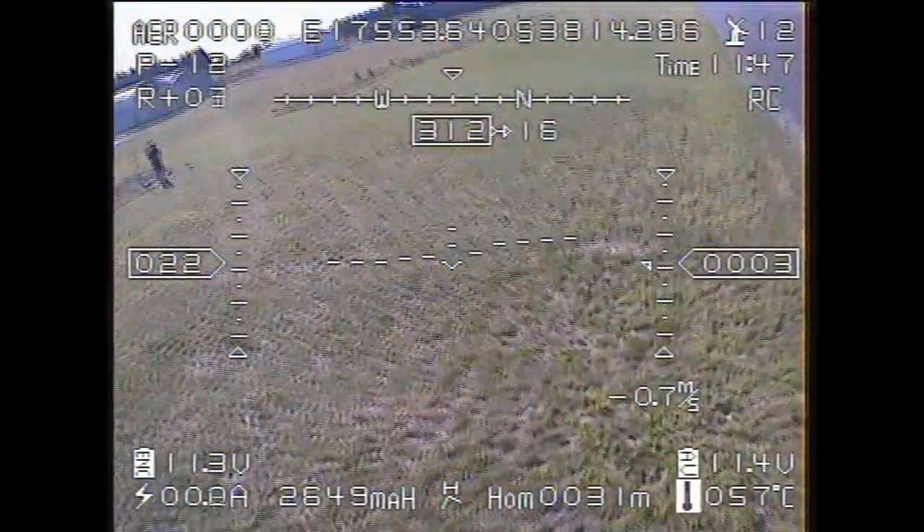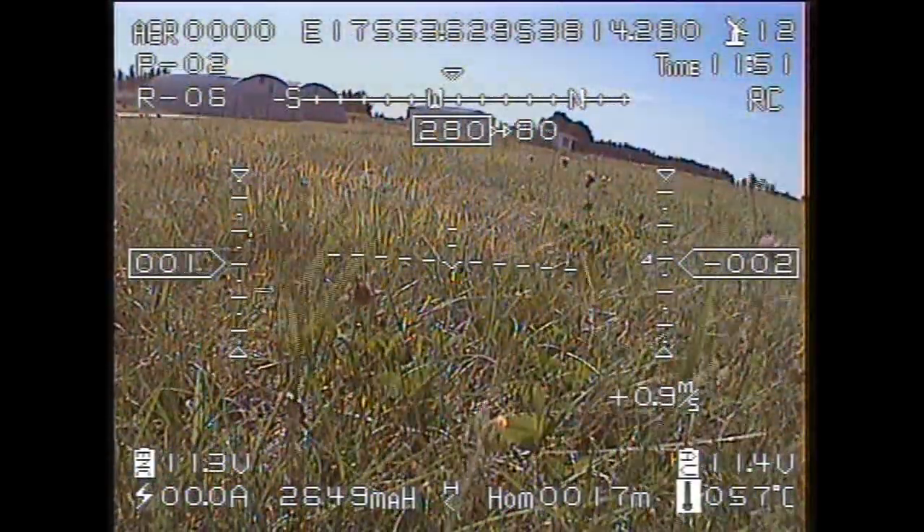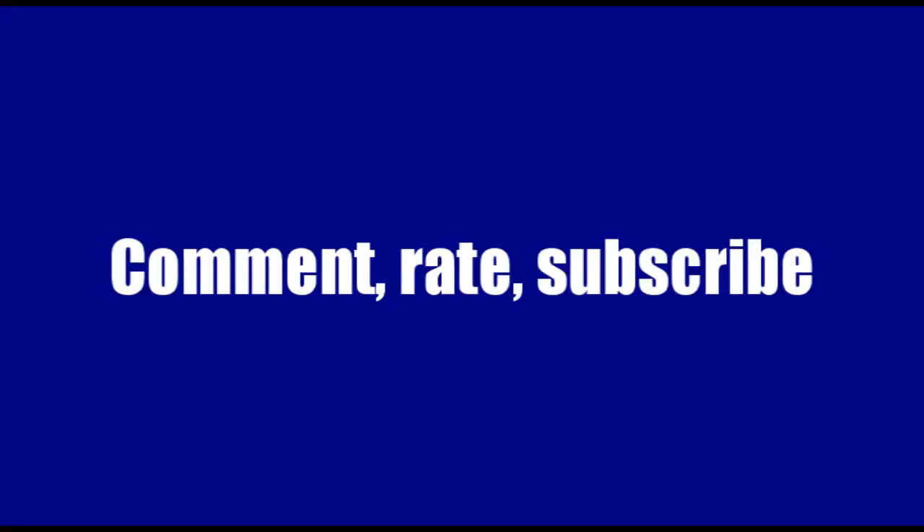And so that's another video showing you how all this FPV stuff works. Thanks for watching — don't forget to subscribe if you're not a subscriber. See you again on RC Model Reviews.